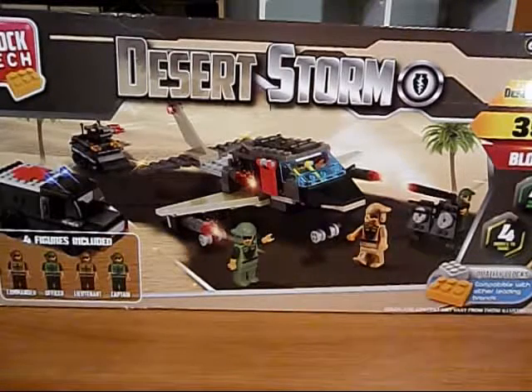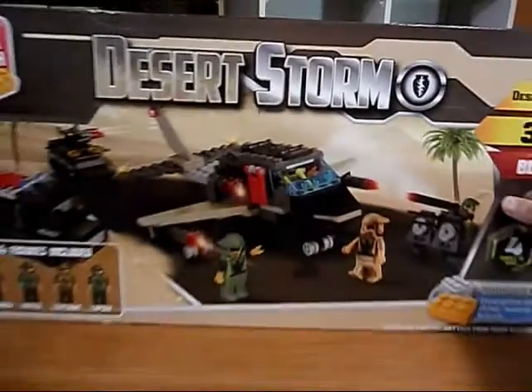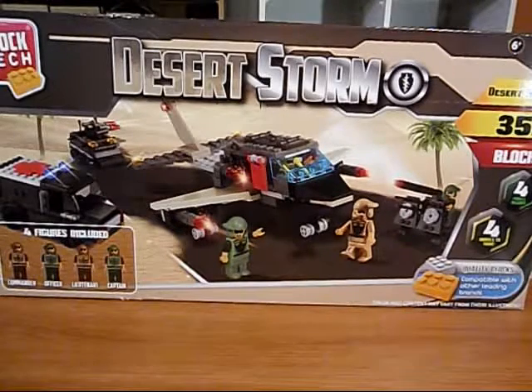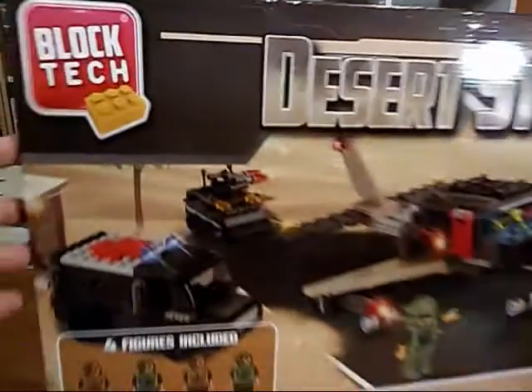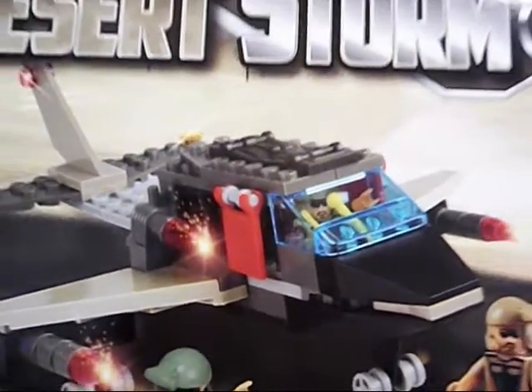Just a little backstory. I bought a second one of these sets — this is the Blocktech Desert Storm Desert Bomber. I previously did a review of this set; I'll put a link in the description in case you haven't seen it. Everything seems to be in good order for the most part: the truck, the little tank, and the artillery. But the desert bomber was the weak link of the bunch.